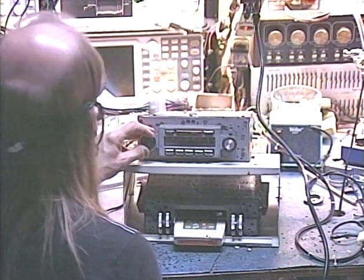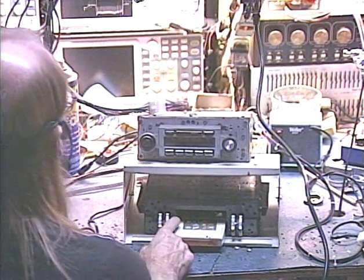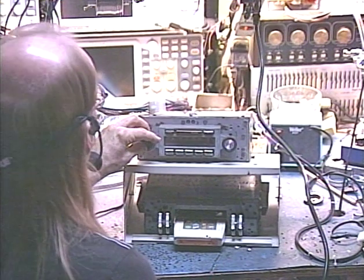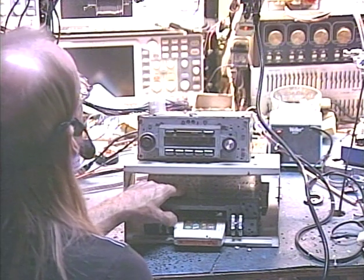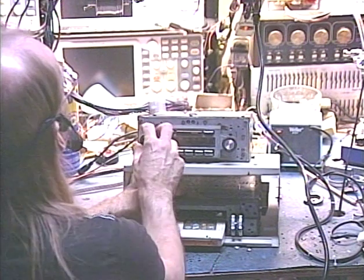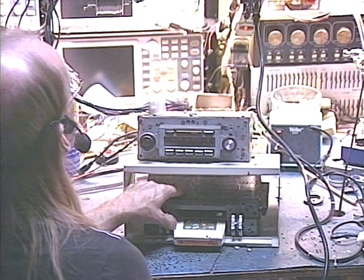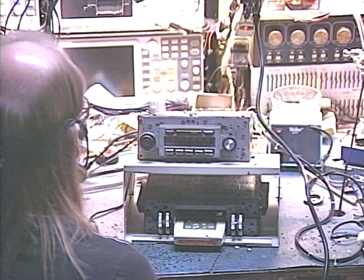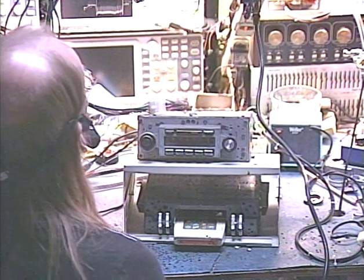We're going to plug an 8-track tape into the player, which will cause the radio to automatically switch over to aux mode. Whether it's a Delco or Chrysler system, when I do the full system conversion the controls on the 8-track no longer have any effect — all the controlling is done by the radio. The only thing that still works on the 8-track unit is the track change switch. We'll switch tracks a few times. There's our female voice saying 'pairing not completed.' Switching tracks a few more — it may switch tracks on its own or just go to the next song, depending on the tape layout.